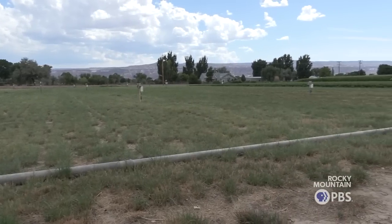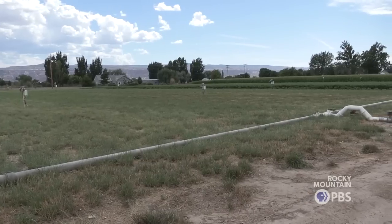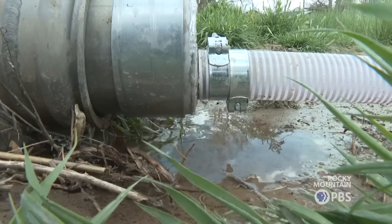The biochar strips will have 23% more moisture in them, even after a month, even through the winter with no irrigation.